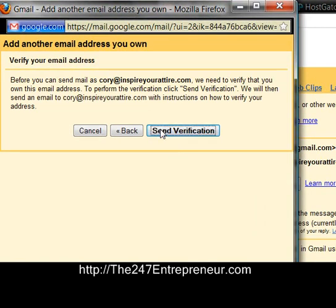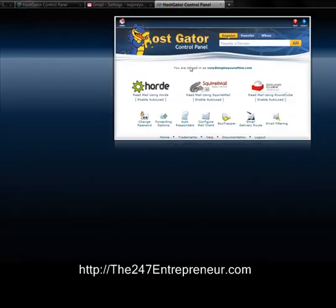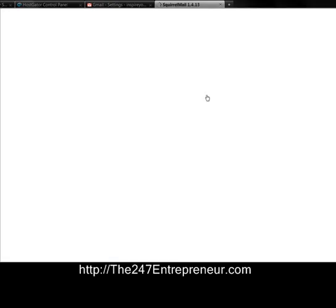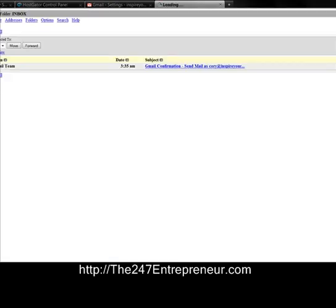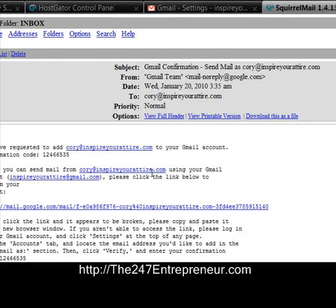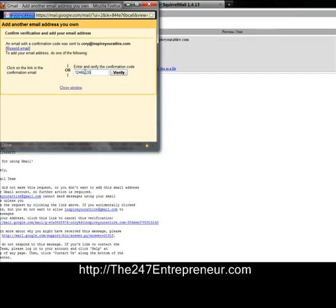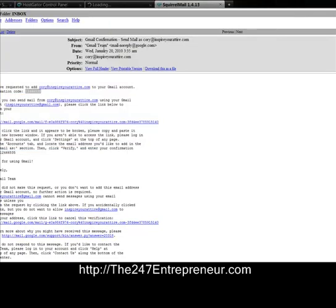I'll select Send Through Gmail — it's easy to set up. They're going to send me a verification code, so I'm going to go back to my hosting company, read my mail using SquirrelMail. I got a new email with a confirmation code. I'll take that confirmation code, add it into Gmail, and verify it.